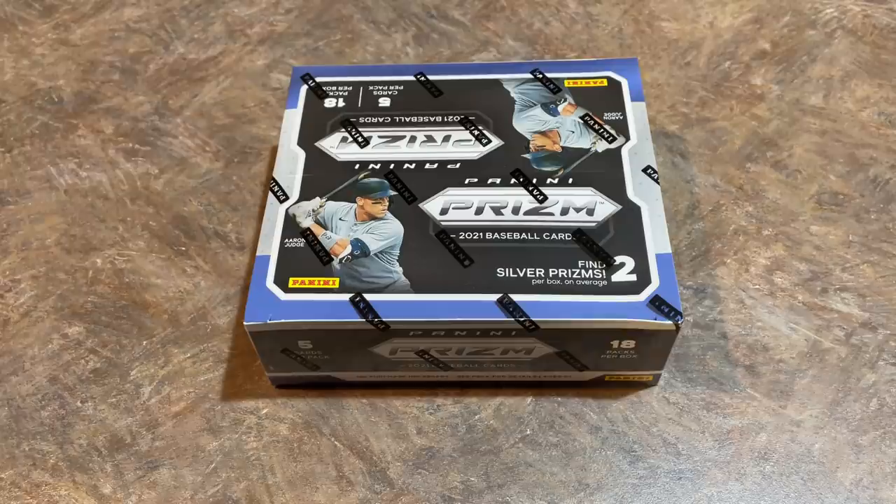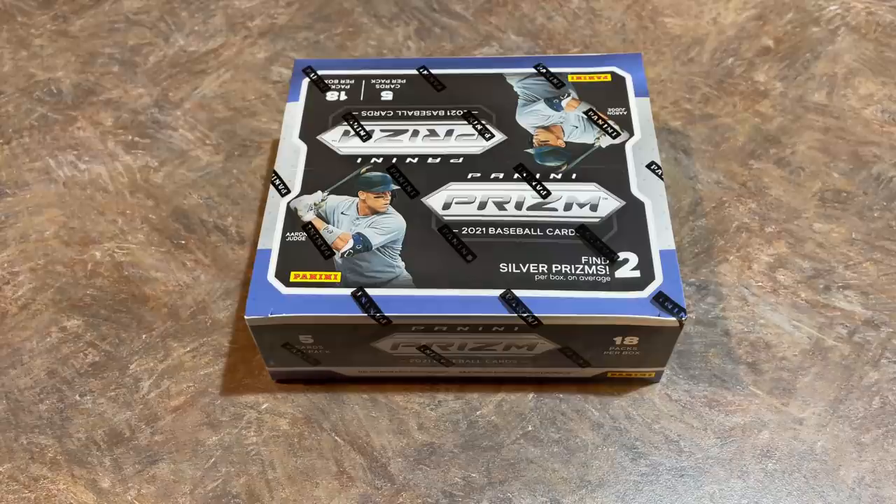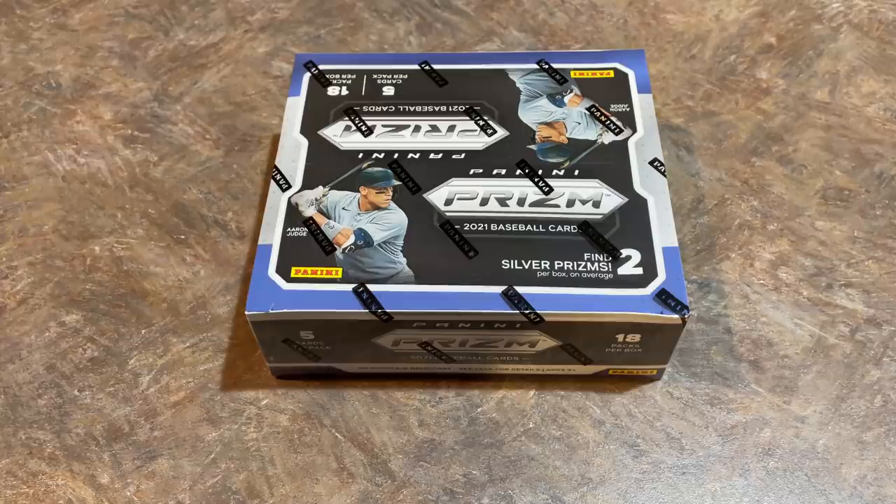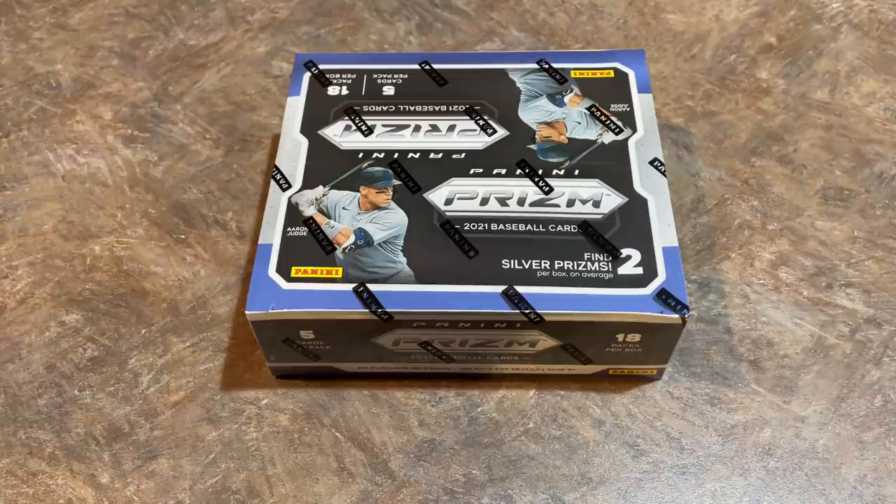Hey everybody, welcome back to the brand new release preview video. We've got three of these to do tonight. I'm going to do one and release it on Thursday, and then the other two — Pro Debut, which I'm pretty excited for — will be released tomorrow on Friday. I've got a hobby and a jump, but just still waiting on the folks to pay for those preview videos. And we'll be breaking the Pro Debut also, probably this Sunday. Lots of stuff coming up here. We've got a Chrome hobby break tonight. I'm just kind of telling you what's coming up.